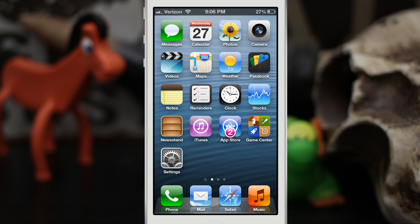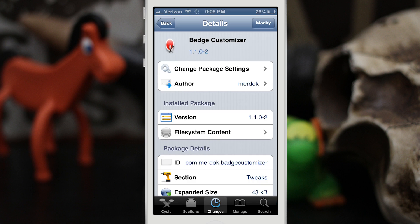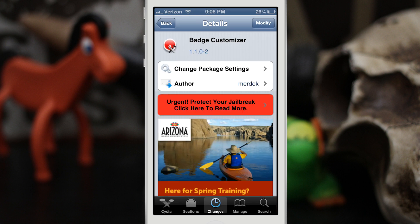That's exactly what this tweak does — it allows you to completely customize those badges for your app icons. If you're interested in checking this tweak out, it is available for free in the Big Boss repo. It's called Badge Customizer, go ahead and check it out and let me know what you think down in the comments below. Thanks again for watching everybody, this is Dom — have a great day.